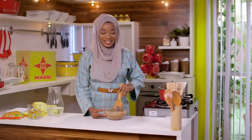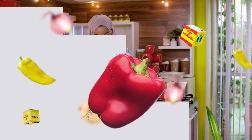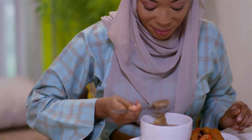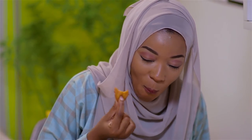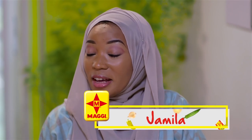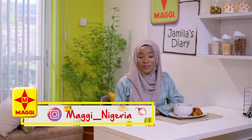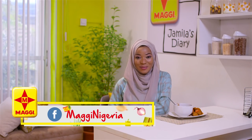The Kosei is ready! Don't forget to join me tomorrow on another episode of Jamila's Diary. I'm Jamila. Remember to follow us on our social media pages at Maggie underscore Nigeria on Instagram and Maggie Nigeria on Facebook. Assalamualaikum.